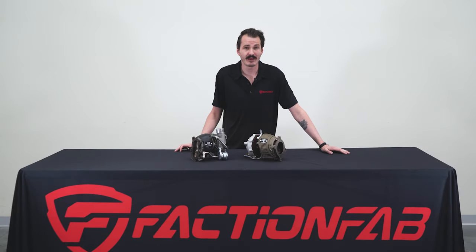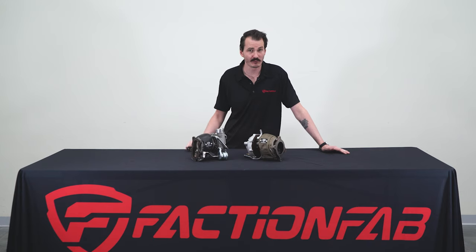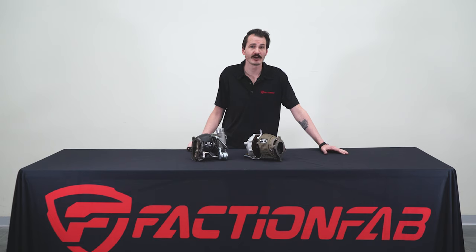Hey guys, Greg from FactionFab here to talk about turbo blankets. These have multiple benefits for helping your turbocharged vehicle operate at peak performance, even on a 100% stock vehicle with no need for supporting modifications or tunes.